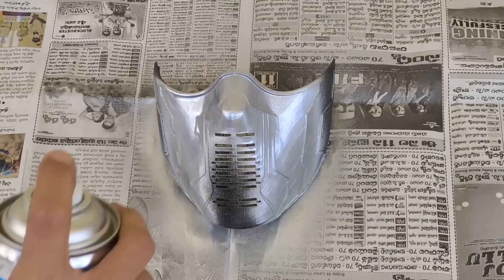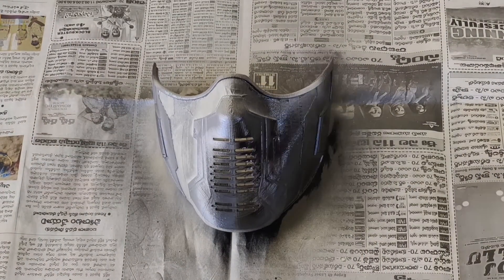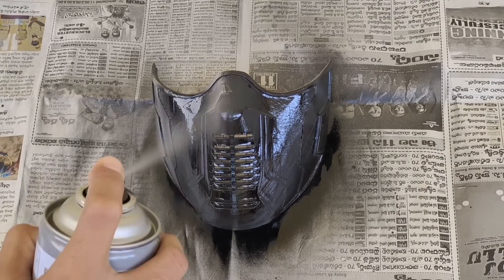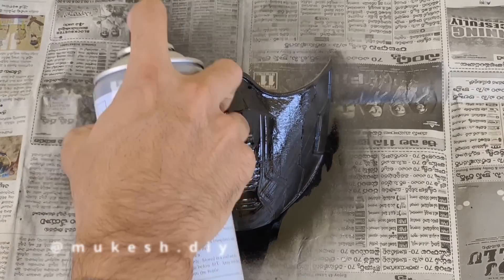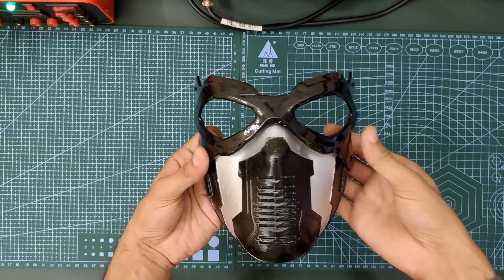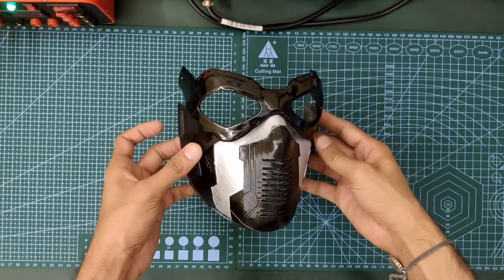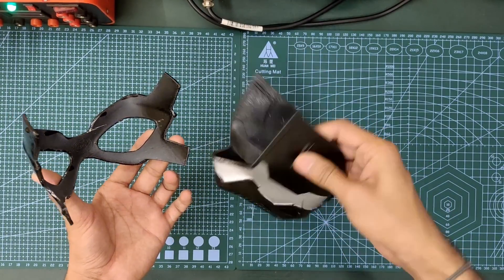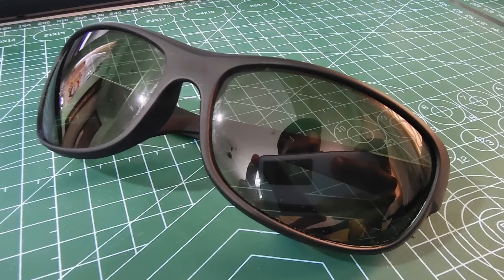This is my first time making a prop project, that's why I don't have much knowledge about prop 3D printing materials, layer fillers, and sanding.